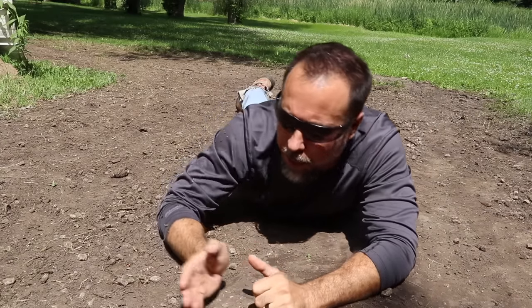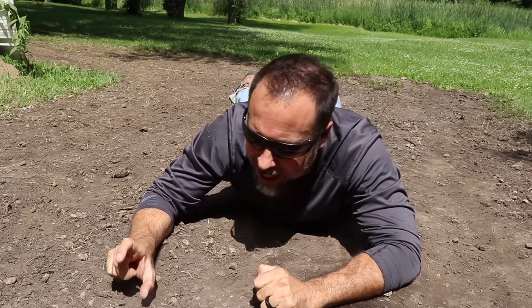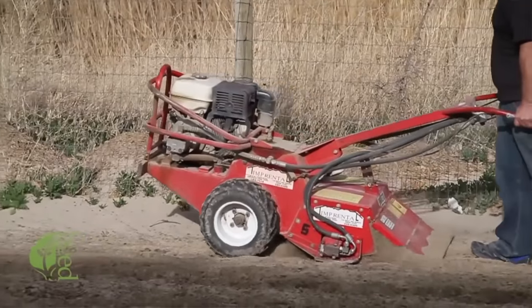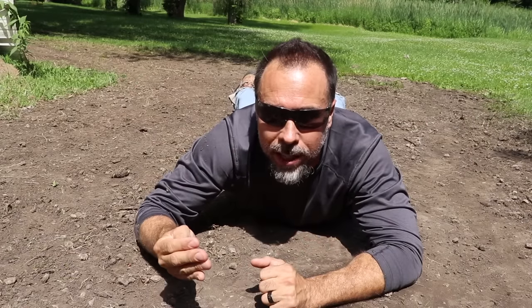It all starts with the base. If your subsoil is hard like concrete, your new lawn doesn't stand a chance. Ideally you must loosen up the top four inches, but a lot of people mistake that for thinking they need four inches of black dirt. Nothing could be further from the truth. The perfect lawn will have one third black dirt, one third sand, and one third compost.